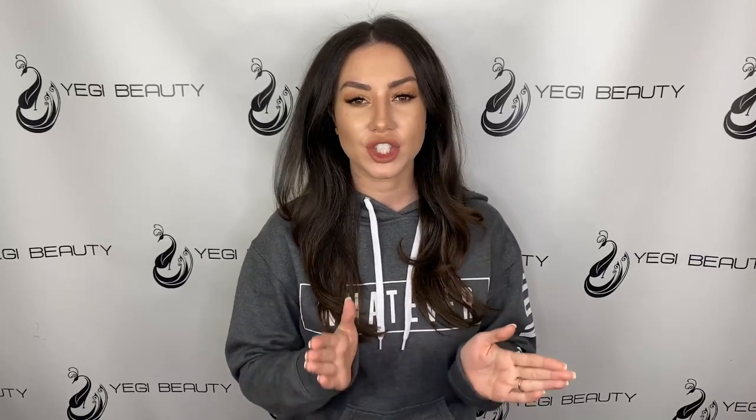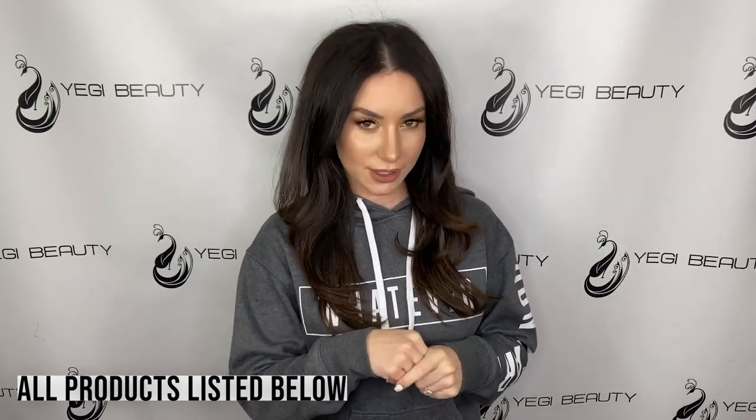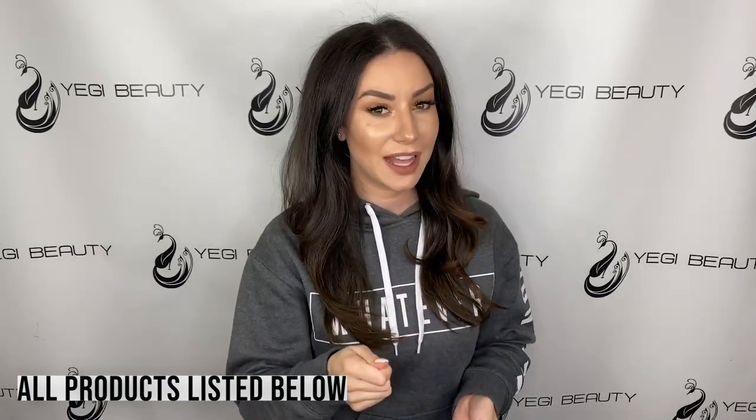Hi guys, Yegi here. Welcome back to my channel. I'm very excited for this quick short tutorial for you guys. A lot of you have been asking how to make those big V-shaped volume fans — the handmade ones, not the easy-to-make fans or loose eyelashes. I'm going to use the Yegi mink eyelashes and our G1 curved tweezers to make the volume fans.